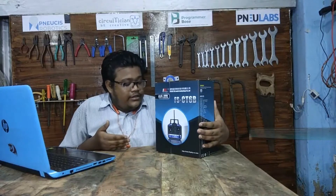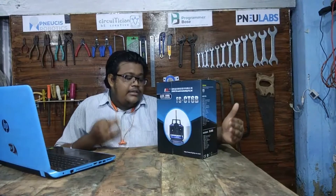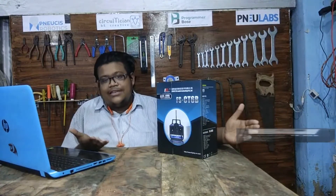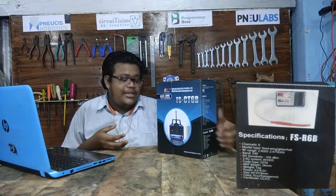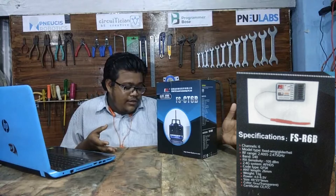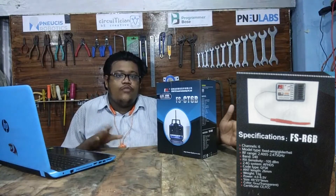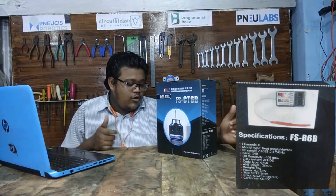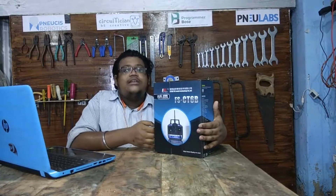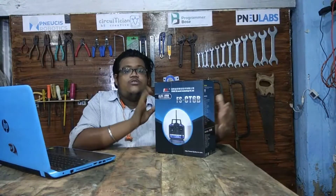The color of the remote is black, as you will see when I open it. On the bottom side of the box there are specifications for the receiver, the FS-R6B, which also has six channels. Its antenna length is 26 millimeters, and the receiver can be supplied with 5 volts, with a voltage range of 4.0 to 6.5 volts.